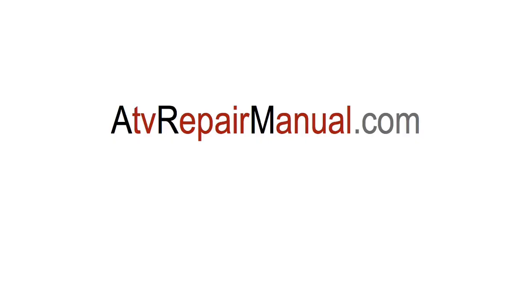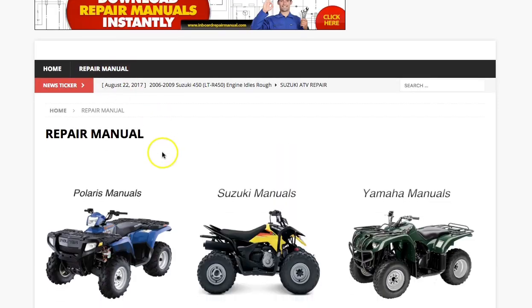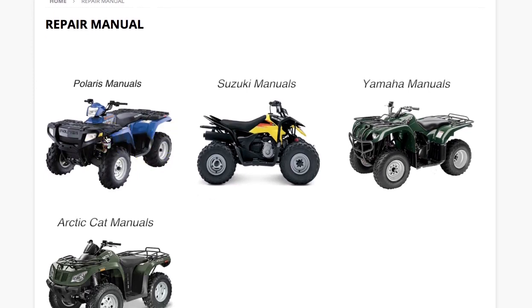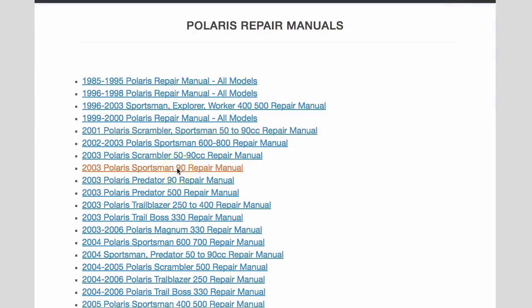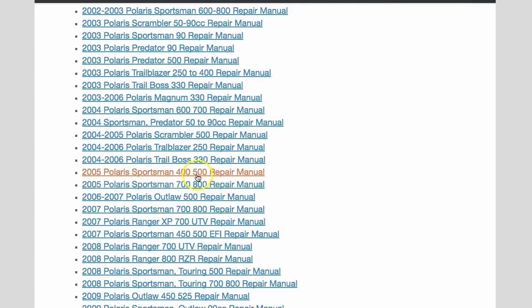If you plan to repair your own vehicle, make sure you download the factory repair manual. You can download the factory repair manual instantly at www.atvrepairmanual.com. The manual will cover everything mentioned here in an easy-to-understand step-by-step order. When you get to www.atvrepairmanual.com, just click on where it says repair manual, select your brand, then the year and model ATV, and then just download the repair manual instantly.